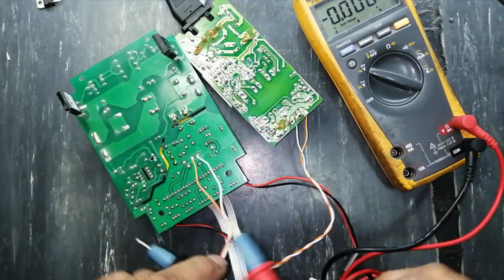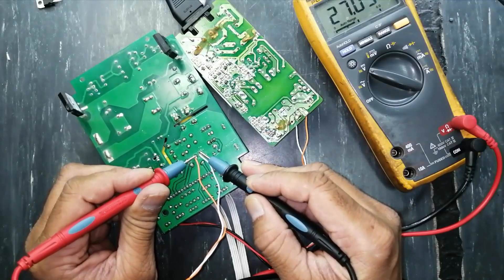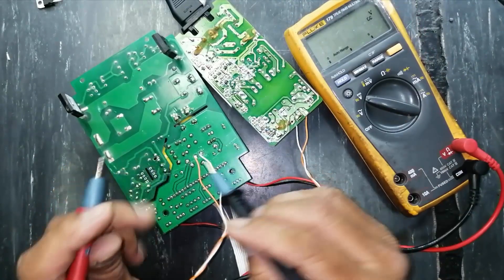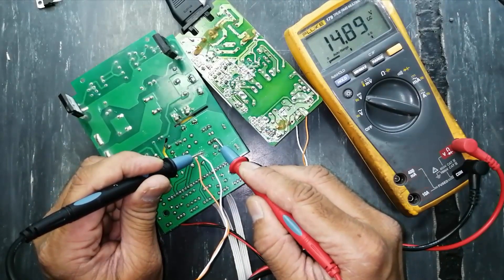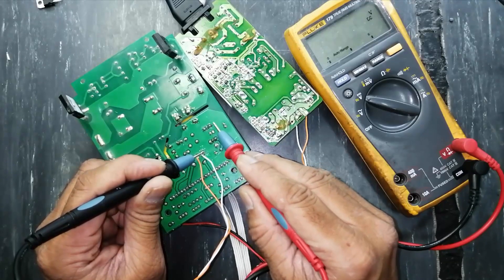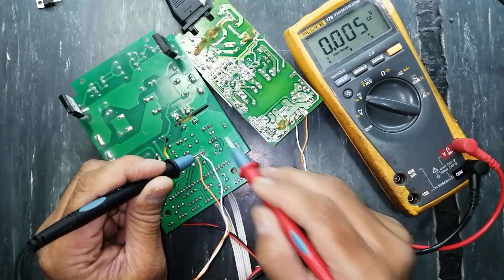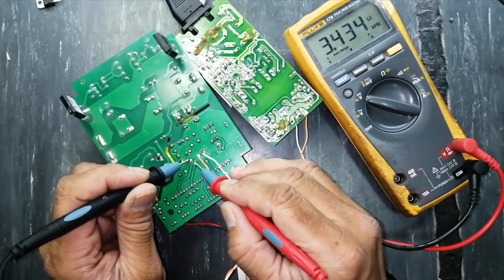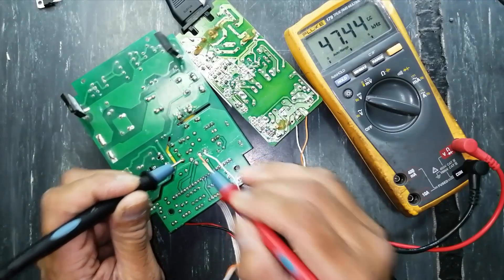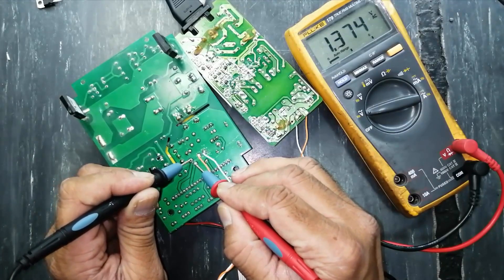This end is ground, this end is ground, and this end is positive. I am taking 27 volts now. Here I am taking 14.9 volts — that is 15 volts. Here I am taking 15 volts, and here I am taking 5 volts. So both regulators are good. Checking the frequency of the inverter section: it is 47 kilohertz — that's nice. Checking the output voltage of the inverter section: it is 1.3 volts — that's good.